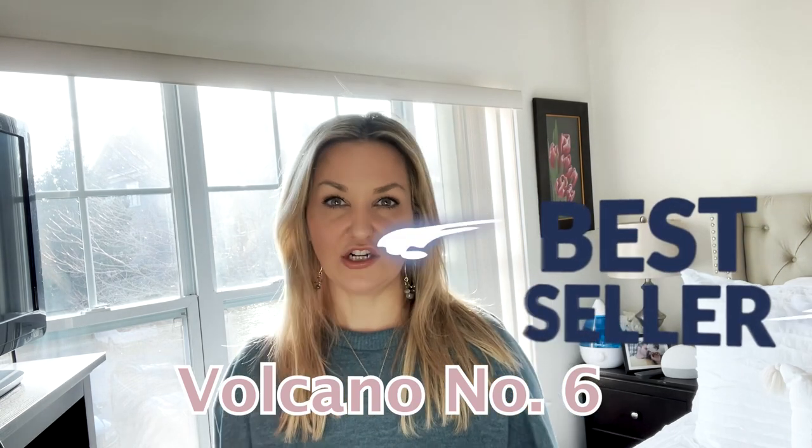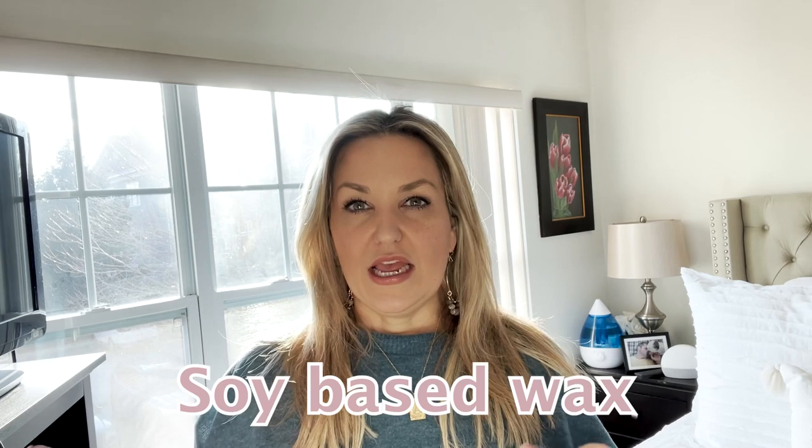So let's talk about Capri Blue Volcano. First of all, Capri Blue is the brand, and Volcano Number Six just happens to be their most popular scent. They use a soy-based wax blend, and I'm going to show you what their typical signature jar looks like. Their wax is soy, but they do have a small amount of food-grade paraffin in the blend, which allows for a longer burn time.